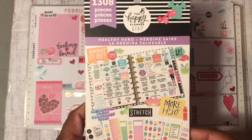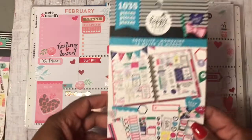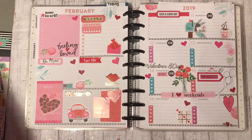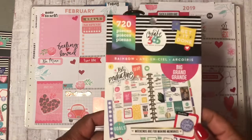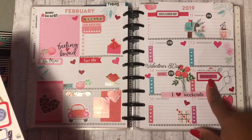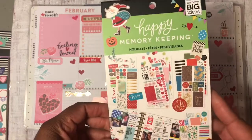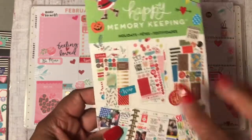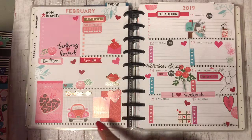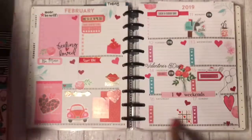I used the Health Hero, which is my gem stickers — that's all I used out of there. I used the Socialite, which I used these little check boxes. I used the Rainbow, and this is the Big Grand Book — I think I used that Priority and some of the blocks there. I used this Memory Keeping Holidays and I used this page right here, so you'll see a lot of the words in here and some of the hearts.